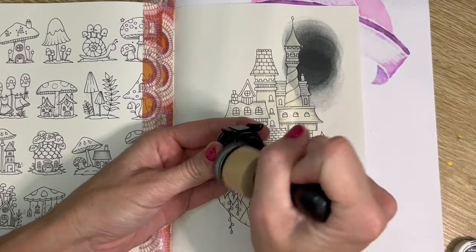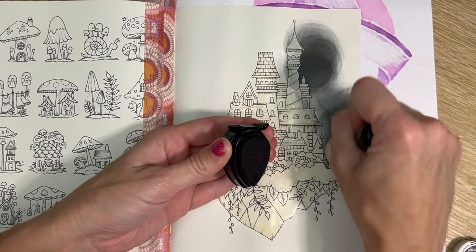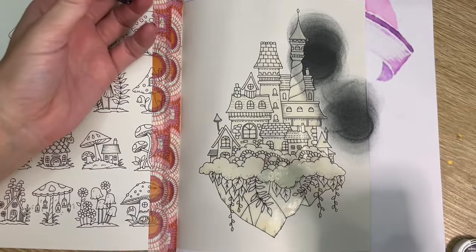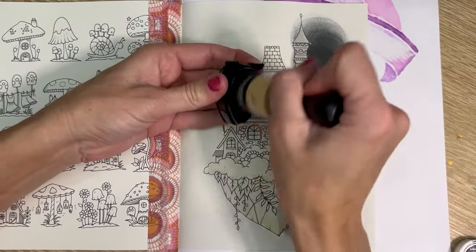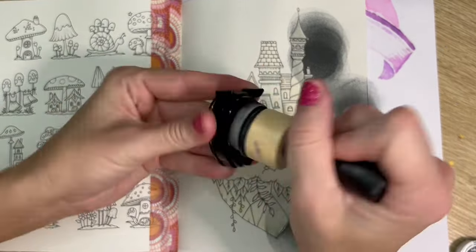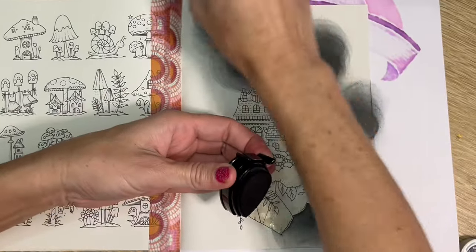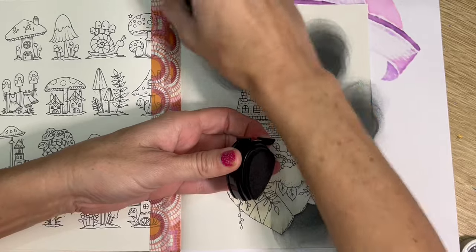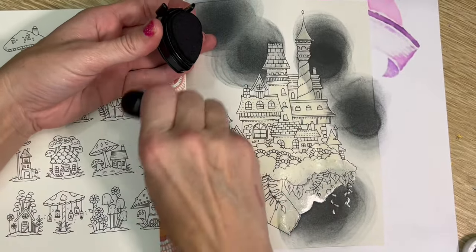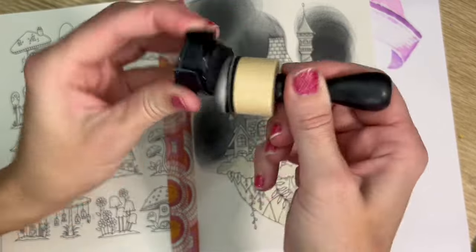All I do is start to rub the ink onto the page. The only thing with these ones compared to the makeup brushes is you do get a little bit of that circling, which is where I'll come in and do two layers as well, which will kind of hide that. I do like doing these kind of backgrounds - they're nice and quick, nice and easy. The most time consuming part is getting that masking fluid on, but even then I put a movie on and just chill while I'm doing it.